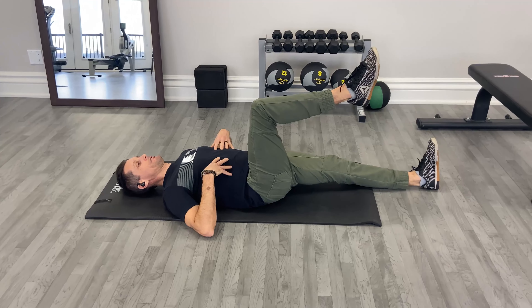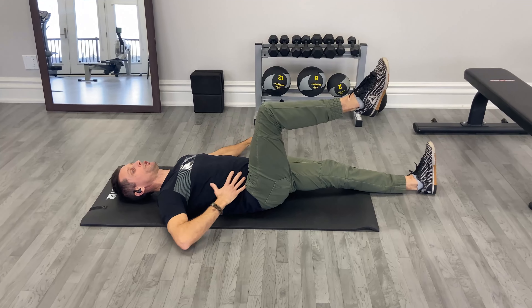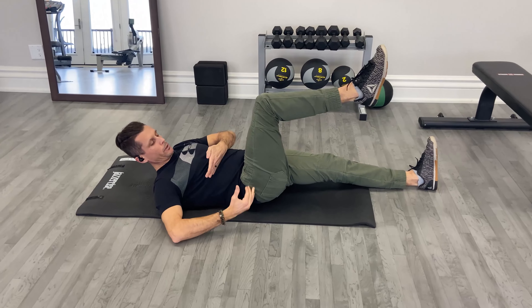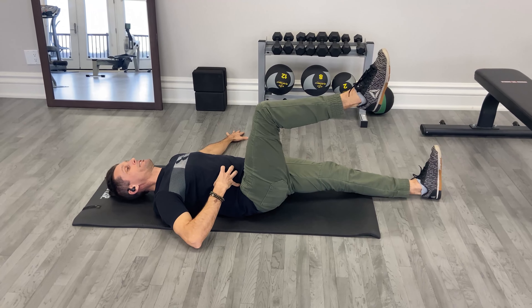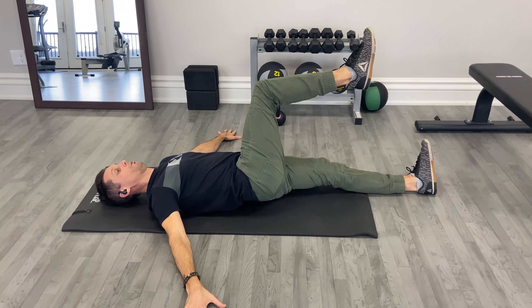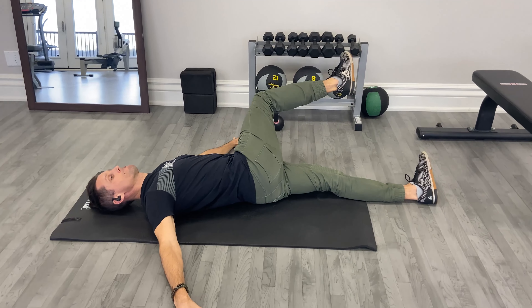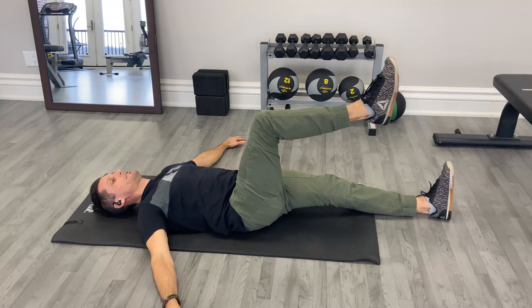The idea here is to try to rotate your pelvis by using your core. I'm gonna try to use this quadrant here on the right side between my rib cage and my pelvis to flex and engage, and then push or rotate the pelvis across your midline — not too far — bring the shoulders down and then come back to center.